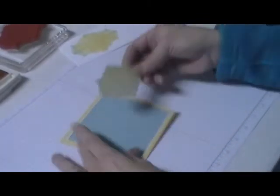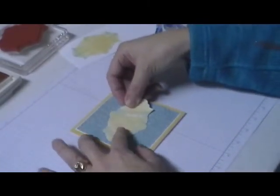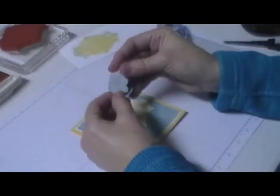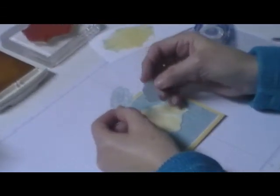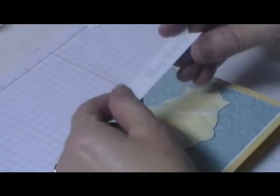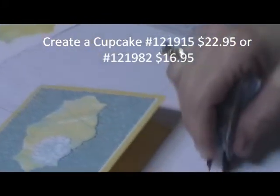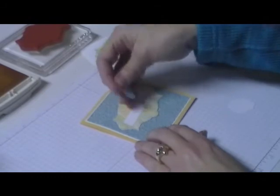I'm going to take the plaid piece and place it in the center. In the Everything Eleanor stamp set there's a flower I stamped in Baja Breeze and cut out. I also took a strip of white and stamped 'Happy Birthday,' and I'm going to stick that down the center here, then place my flowers.